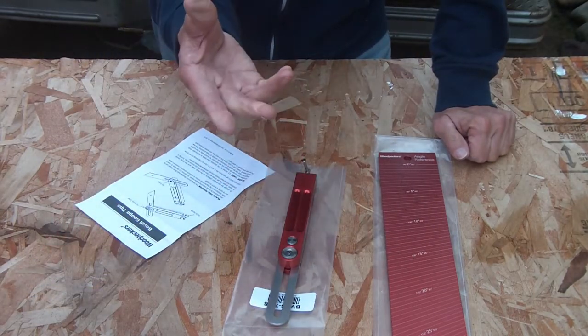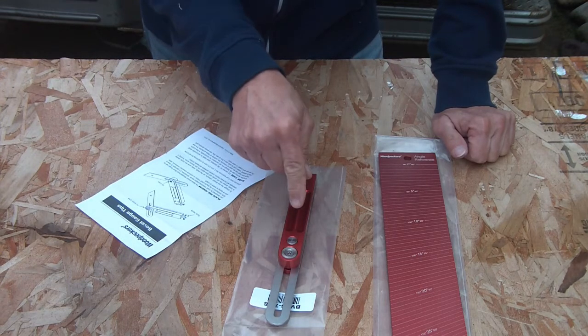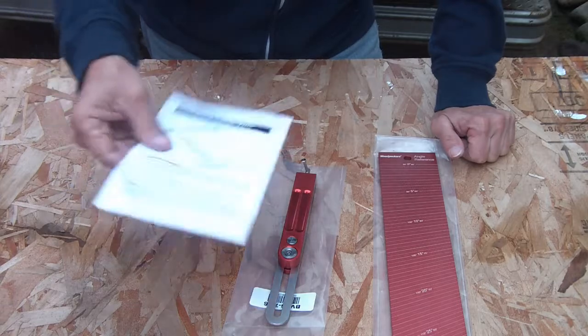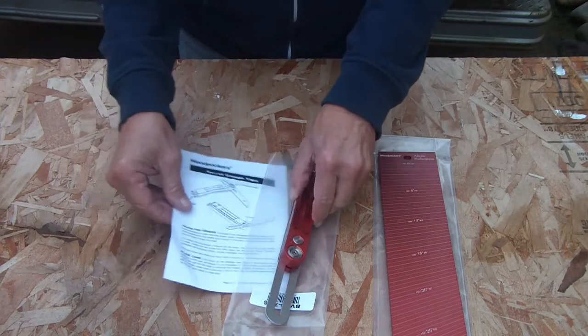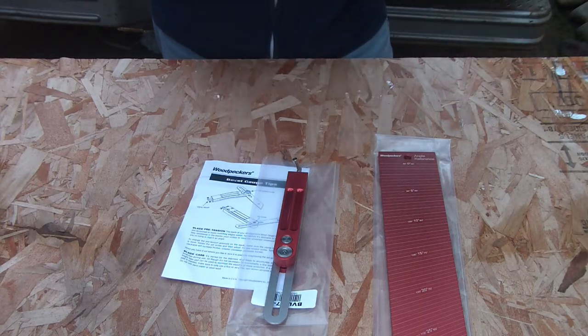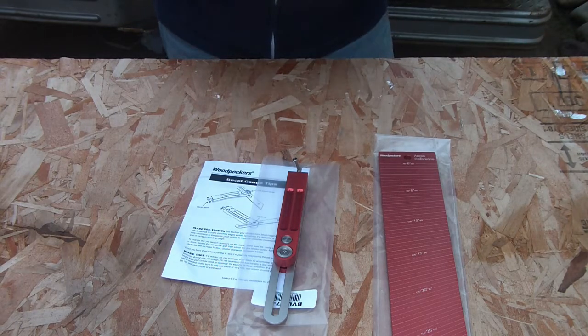Versus this cheap thing — in the trash it goes. This is what I'm using from now on. It comes with a little tip sheet for maintenance, keeping care, adjusting, and all that stuff. That is well worth the price. I am extremely happy with it.